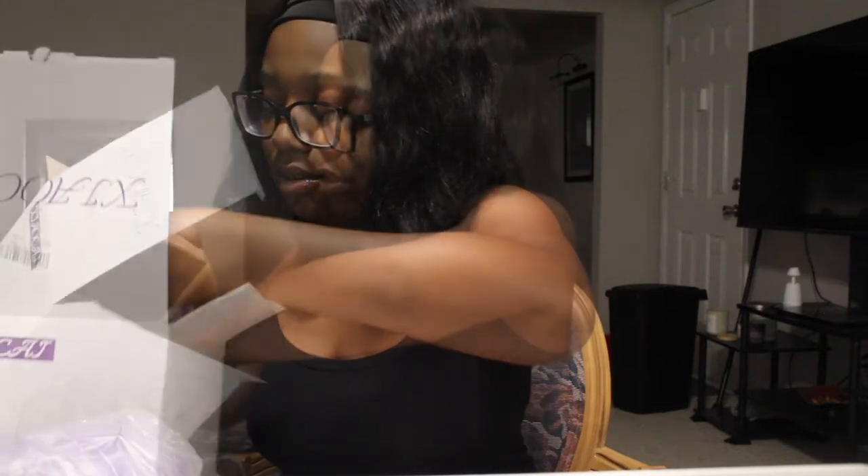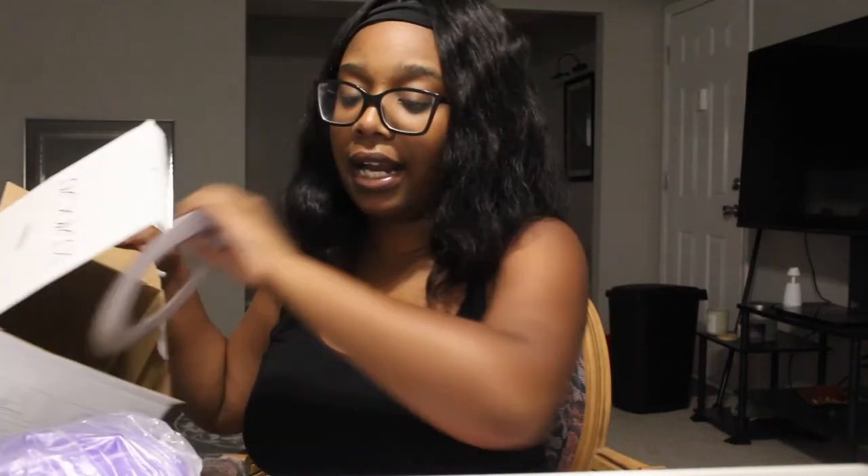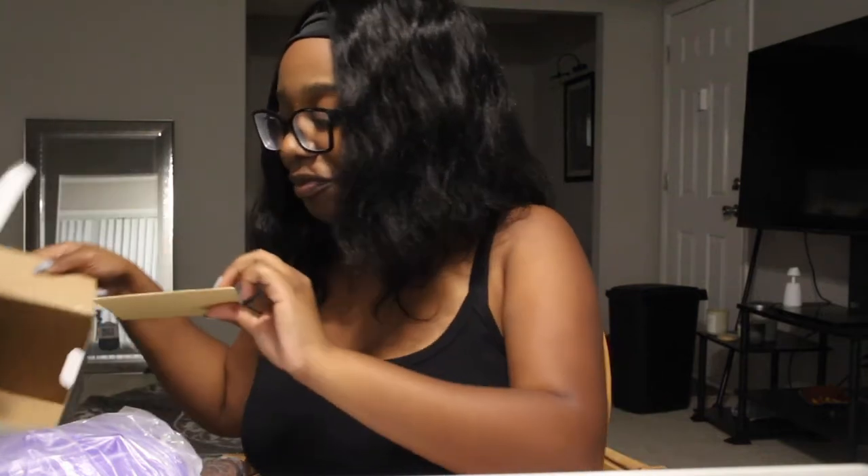Let me take the kit out. Y'all, I have no idea what I'm doing. I just washed my hands and I had to wash my armpits because, yeah, they're hairy.